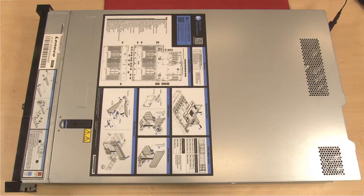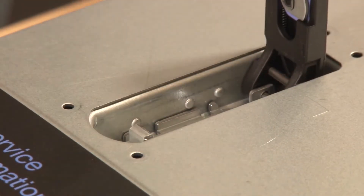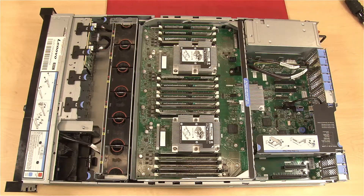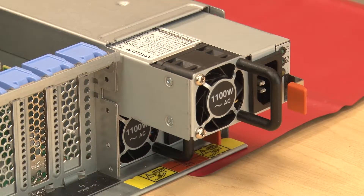To remove the operator panel tray assembly, remove the top cover. Press the release button on the cover latch and then lift up to disengage the top cover from the chassis restraining clips. Lift the top cover straight up to remove it from the chassis. Slightly slide the upper power supply number 2 out from the power supply bay.